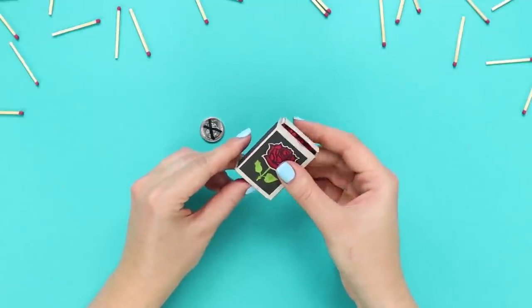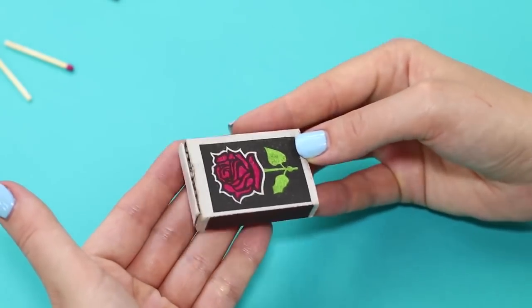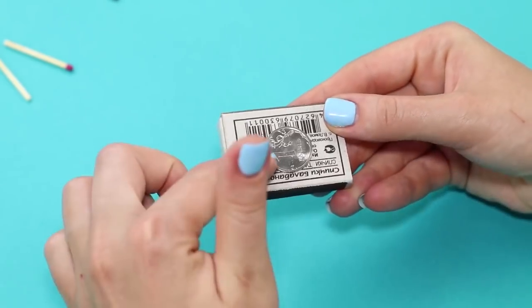When demonstrating an allegedly empty box, we are a little cunning. Opening the box, shake the coins in the opposite direction. The coin from your hand sticks to the magnets, and there's the same coin waiting inside the match box.